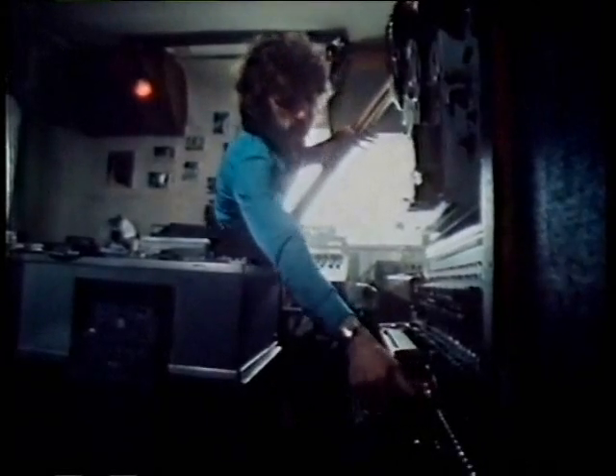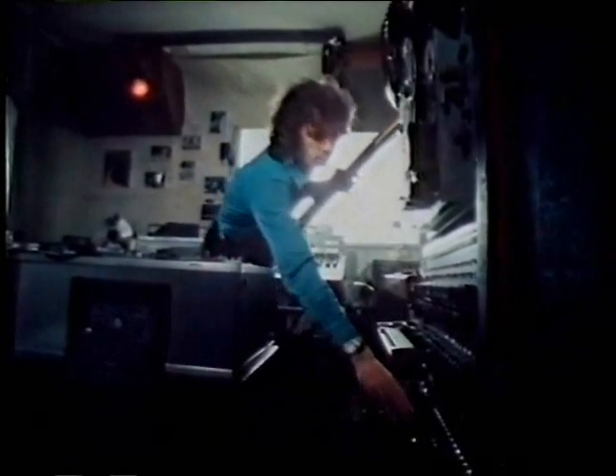Vorhaus switched on his MANIAC sequencer to provide the backing for a live performance on his other invention, the Collidophon.